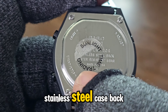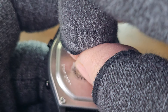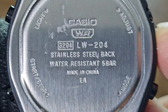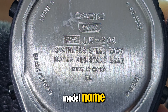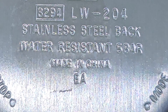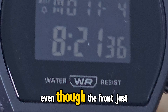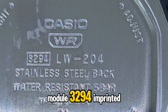Next, let's check out the stainless steel case back. First, let's peel off the dealer's sticker so we can see it clearly. Besides the button function imprints, we've got the Casio logo, model name, model number, stainless steel back, and water-resistant 5-bar. So yes, this watch is 50 meters water-resistant, same as the B640W, even though the front just says 'water-resistant.' Both case backs have Module 3294 imprinted.